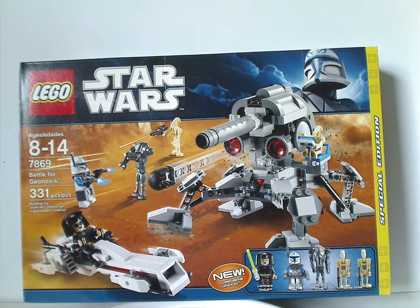Hello everyone, Dylan here with your Happy Throwback Thursday, and our rotation leads us to a Star Wars review. This one's on the Battle for Geonosis from 2011.